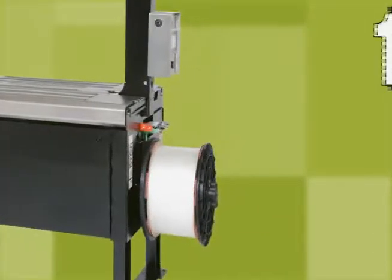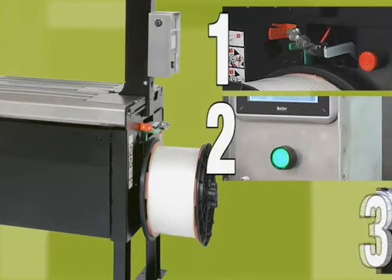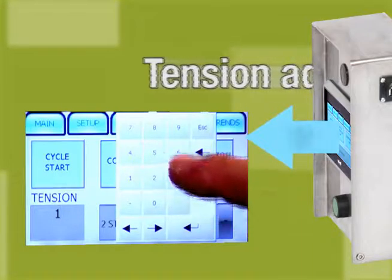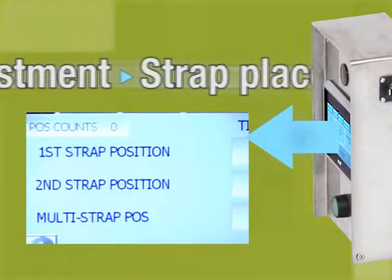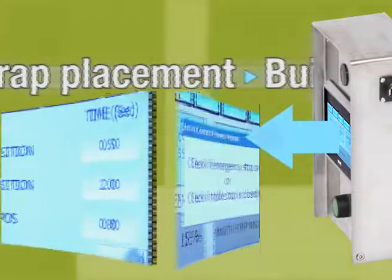Setup is as easy as one, two, three. Simply load the strap, press the green cycle button. The machine threads itself and is ready to strap a packet.